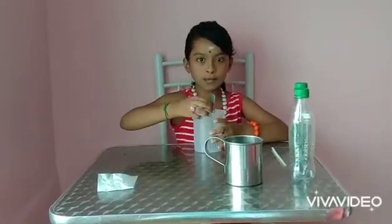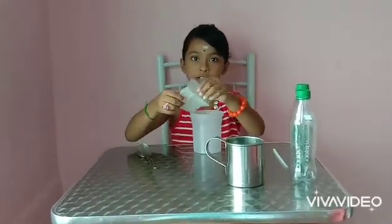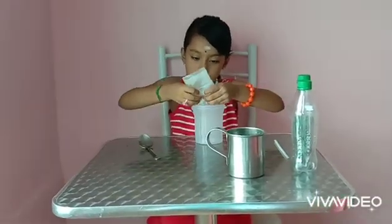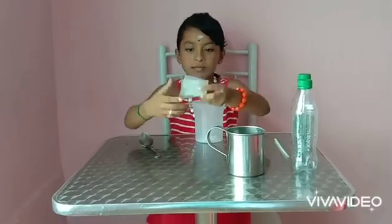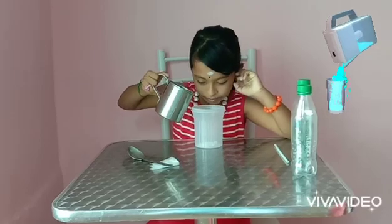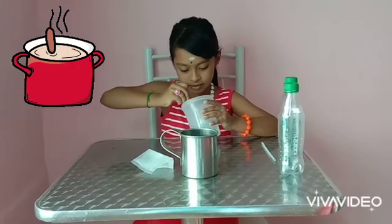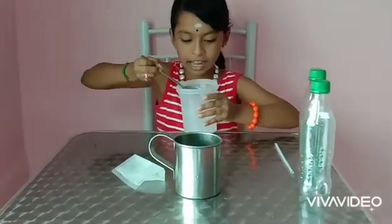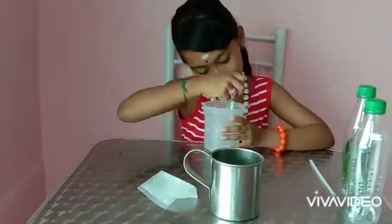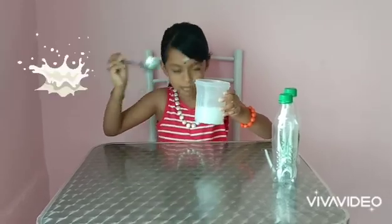Now just spoon it out. And I told you this is lime. First put the lime in the plastic cup. And then take the water. Stir until the lime dissolves and you can't see it — like this. Perfect.